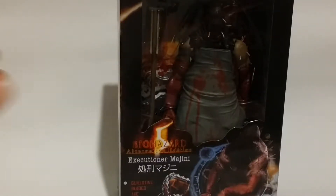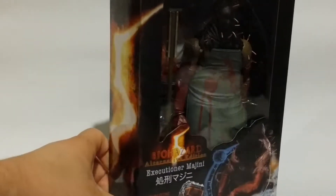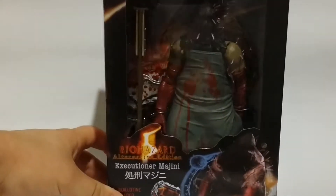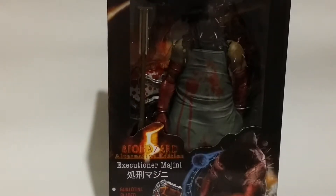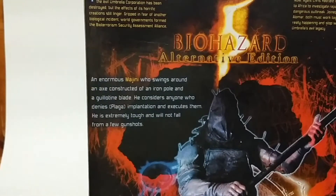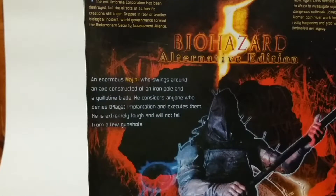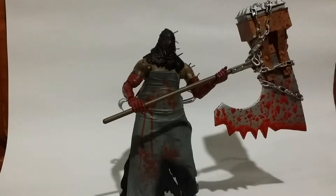Hey guys, welcome back to another review. This time we have — well, it says Bioshock, but this is definitely not a Bioshock figure. This is a figure from Resident Evil 5, and I think it's one of the bosses. So stay tuned, let's get this guy out of packaging. I'll show you the back of the box — it has a nice depiction of him holding the hammer, and there's some blurb you can pause to read. This guy is from a Capcom universe, which is kind of interesting.